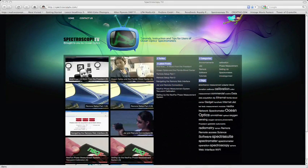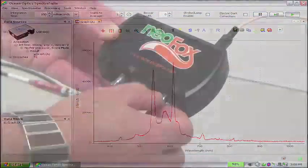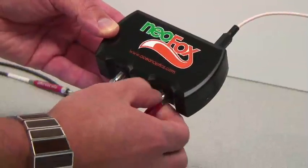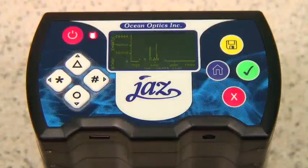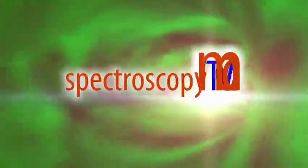SpectroscopyTV.com is the premier online source for product and applications based video tutorials. SpectroscopyTV.com is the ideal resource for students, educators, and novice spectroscopists looking for a great place to start.